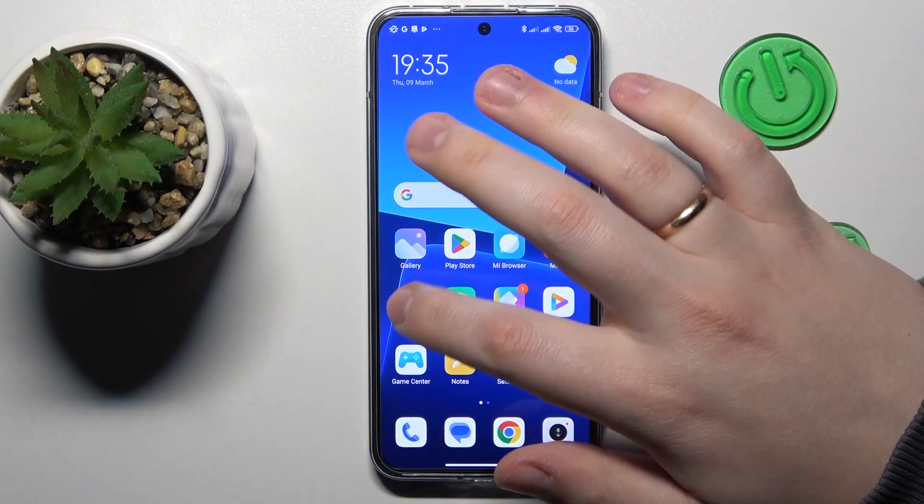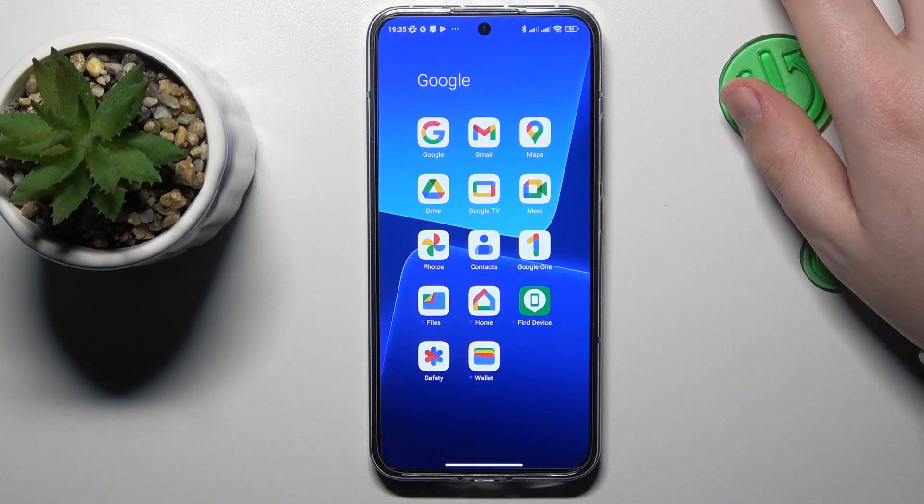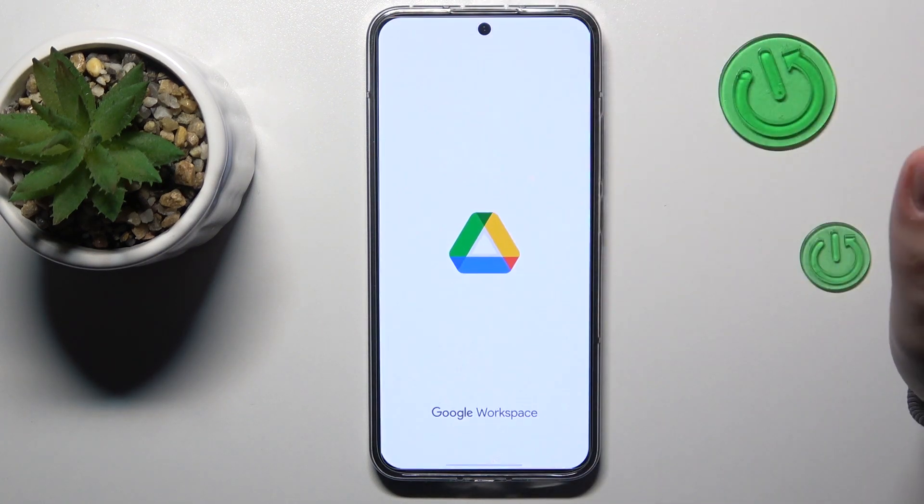To begin with, find the Google Drive application — that's the app that comes pre-installed with the system, so you will not have to separately get any other third-party tools. Here it is in my case.